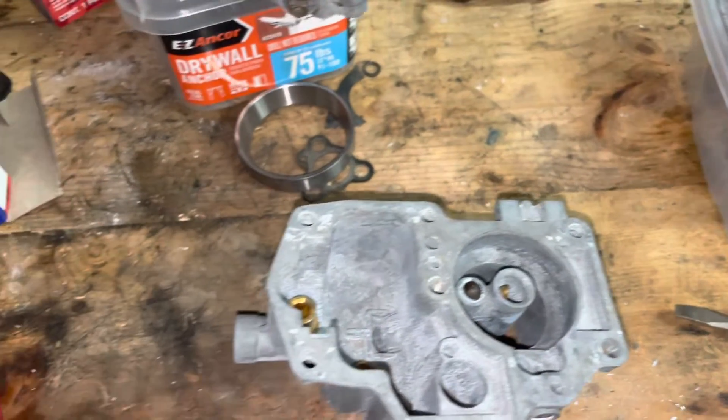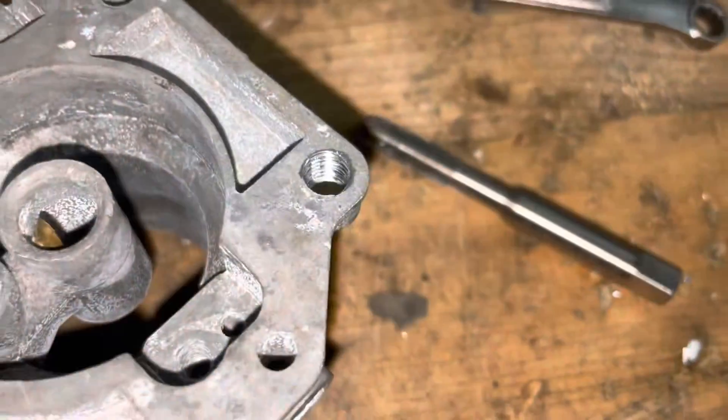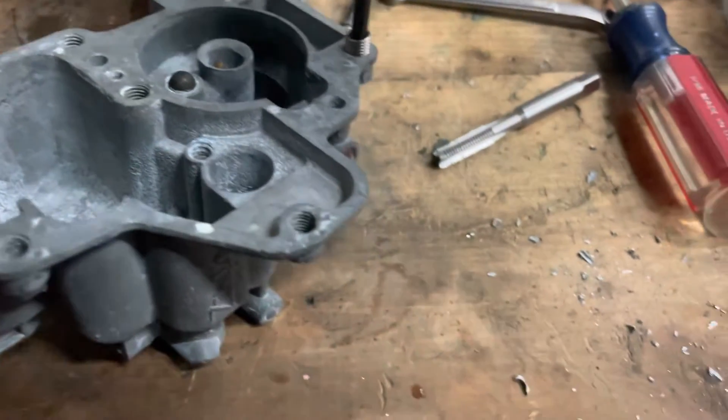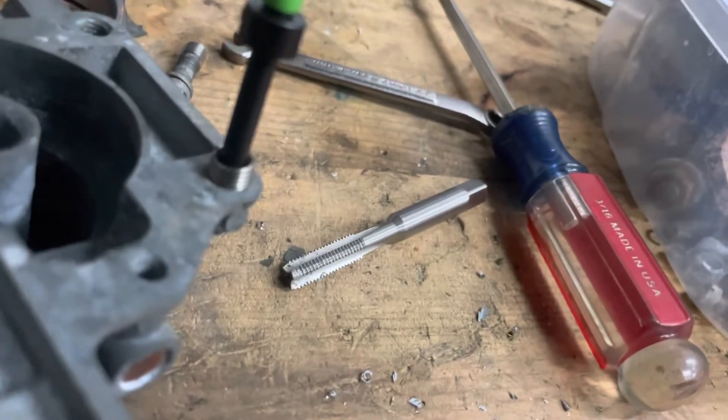Next we're going to grab our tap out of our kit and tap it. All right, our hole is tapped now. We're going to put in the insert.